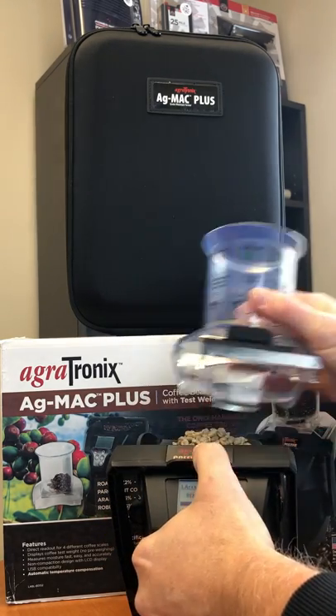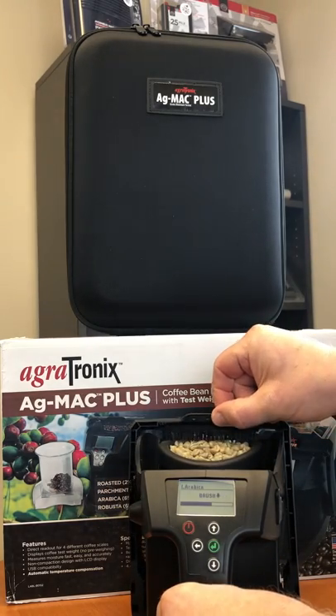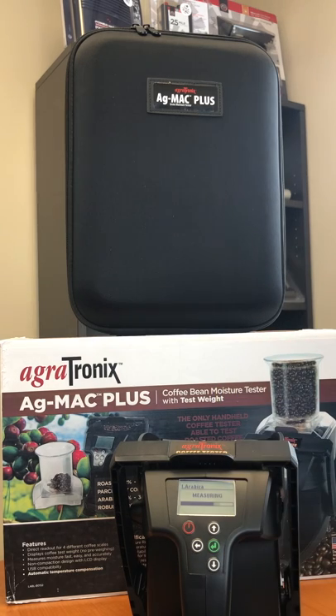Keep it stable. Remove the hopper and then you're going to level the coffee out. Bring it back and you're going to get your moisture reading.